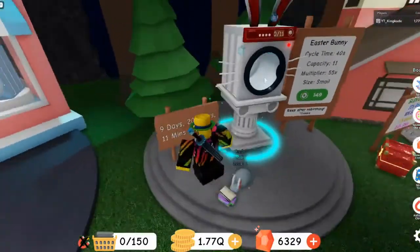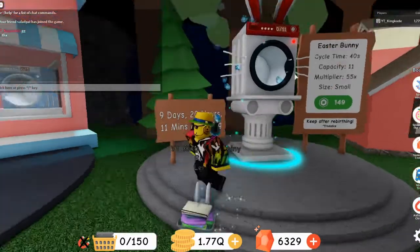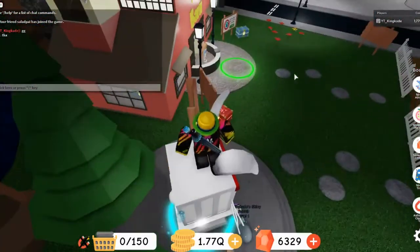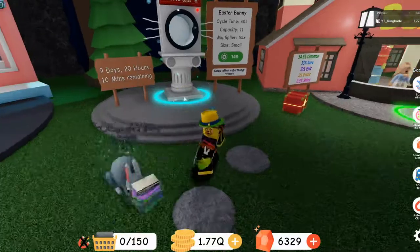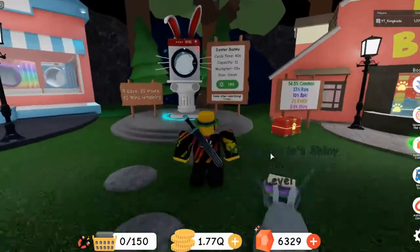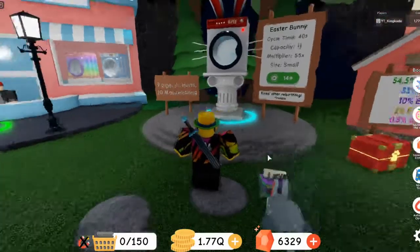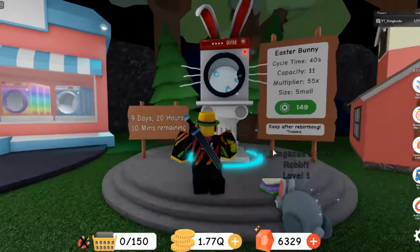It's pretty much the only washing machine that actually has stuff sticking out of it, which is super cool. I just traded for it because I don't have the Robux to buy it, so I traded gems for it.